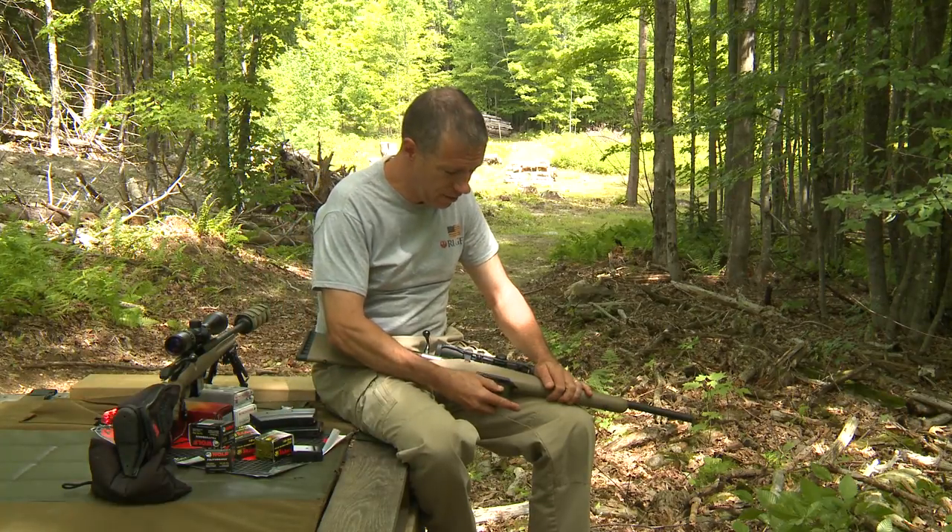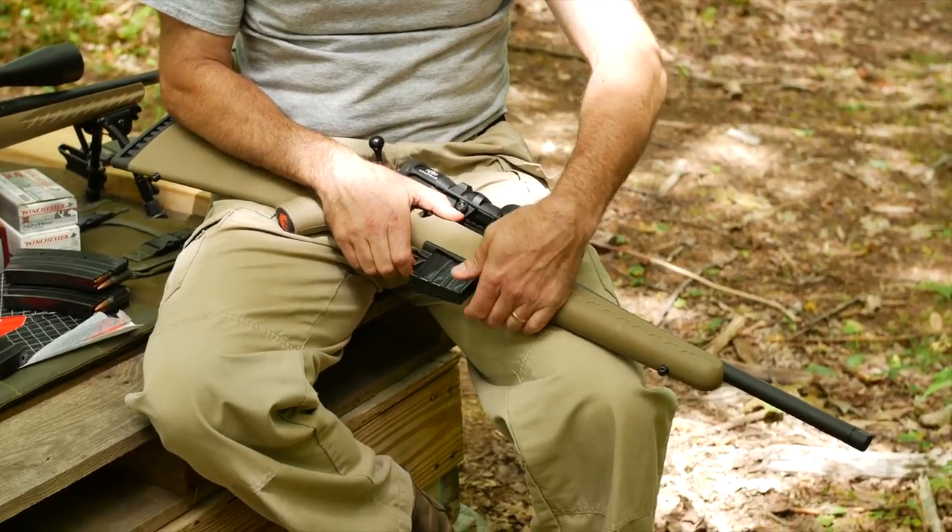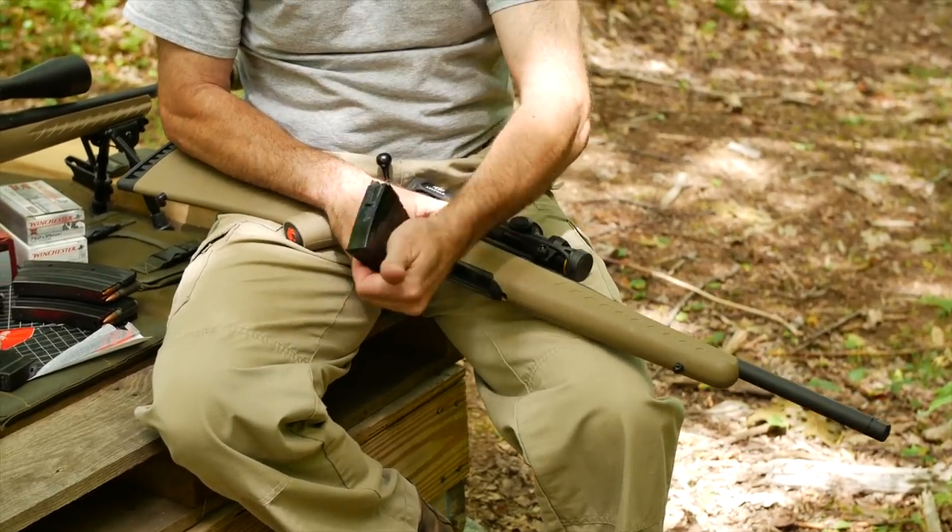The 10-round mag is a little snug, but if you just rock it in until it clicks, and then to pull it out, you can push the tab forward and pull out. Works just fine.